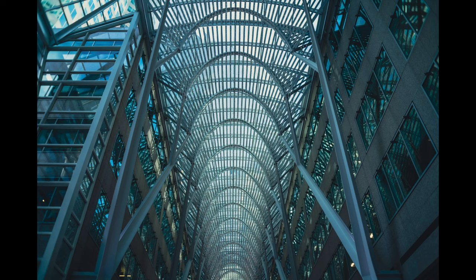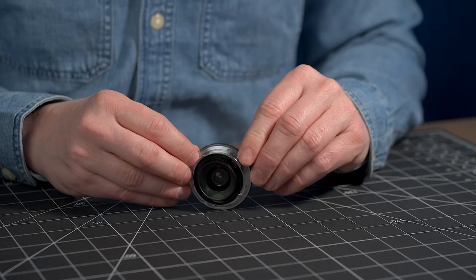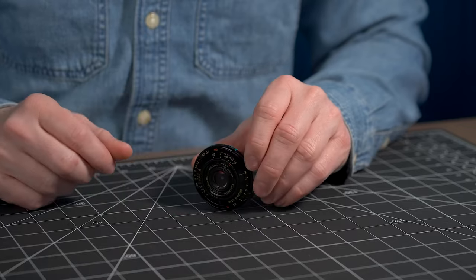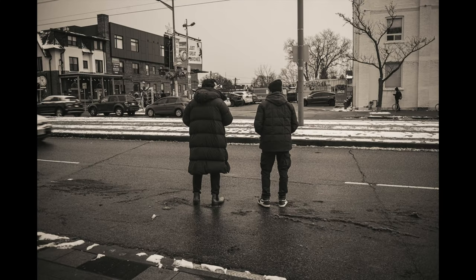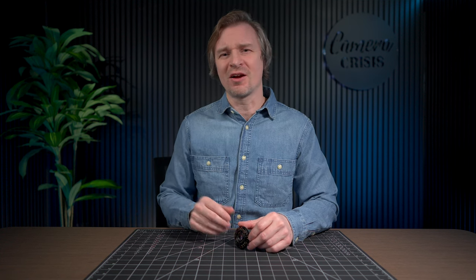Something else I expected was barrel distortion, but this actually had less than I expected — I was pleasantly surprised. There is some, but it is fairly easy to correct in post. Something else easy to correct in post is the vignetting. You will see vignetting at all f-stops. If you look at the back element, just look at the size of it — it's so big compared to the front, which helps cut down the vignetting somewhat. But you can correct it in post in a couple of clicks. Personally for my street photography, I always use vignetting anyway, so I just leave it and it helps draw my eye into the center.